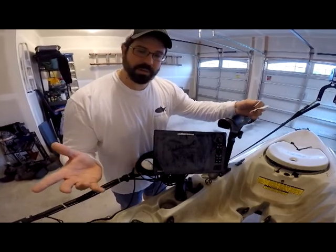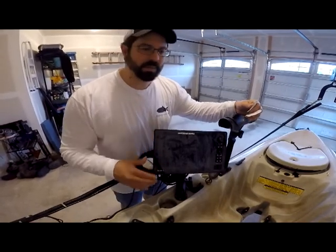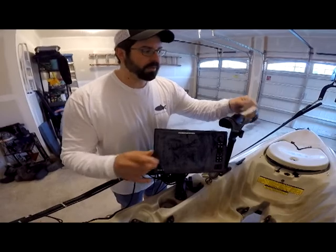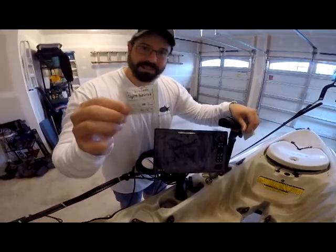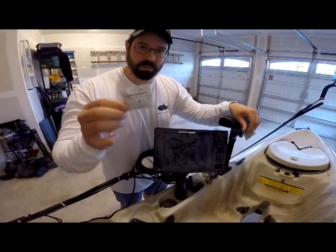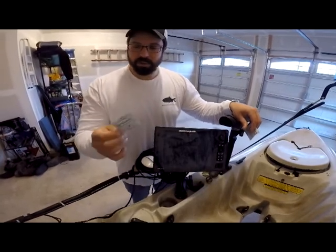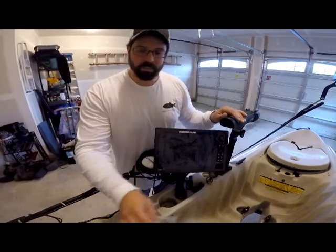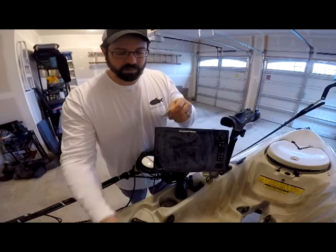So there's a quick tip I have for you. Some of us just kind of splash water on the screen and after a couple seconds it gets bad again. So there's something we can carry along — just these little Bosch and Lomb Sight Savers. They're used for eyeglasses and computer screens. I tuck them in my pocket, I keep them in the kayak or in my crate, and all you have to do is just break one of these open.